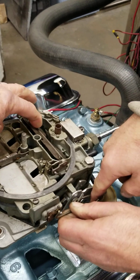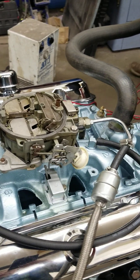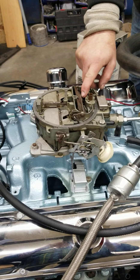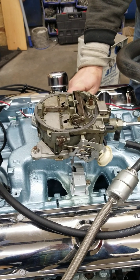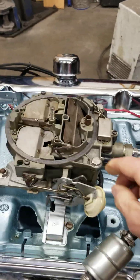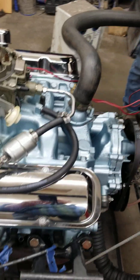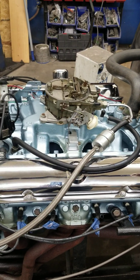That looks pretty close to where you have it when you pushed it open with your fingers. We'll try it and see. If not, we'll keep adjusting until we get it - that's how you do it. I think it needs a little more. And you can tell when you have it right - whenever I push that blade open just a little bit with my finger, it smooths out.